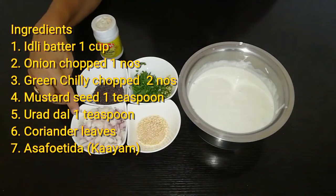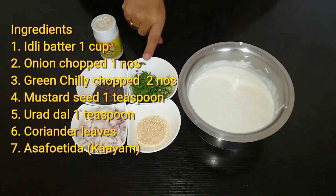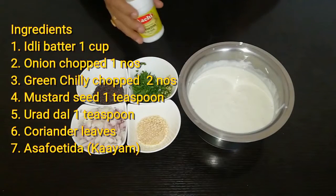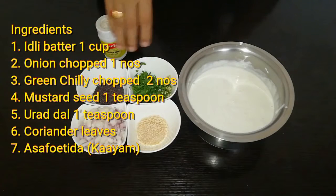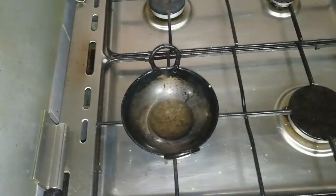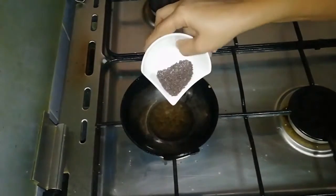The ingredients are: 1 onion, 2 cloves of onion, and 1 teaspoon of salt. I put a little bit of salt.